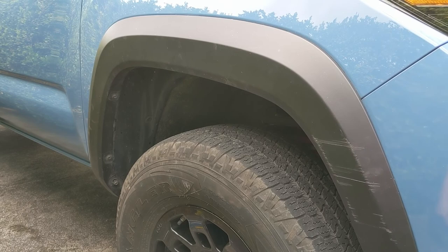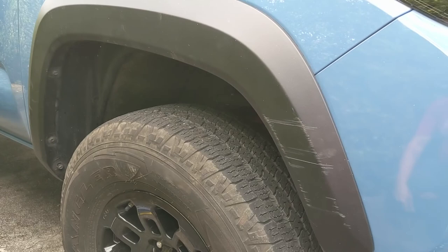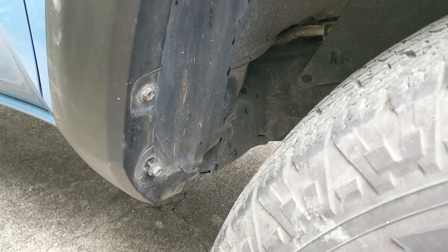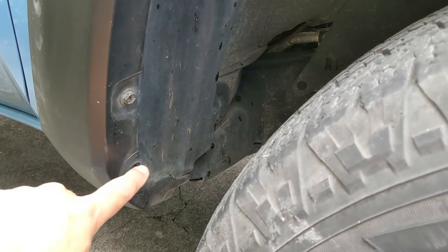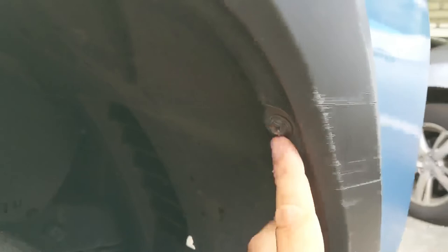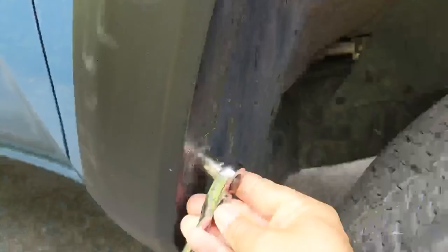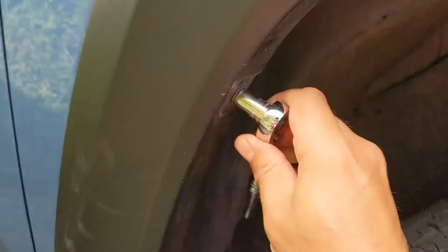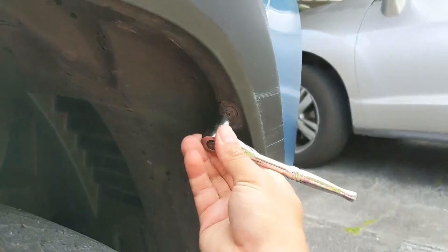As you can see, this one got a little scraped up, so we're going to remove this trim piece and replace it with a new one. The first thing you got to do is remove these 10-millimeter screws. There's one, two, three — there's two up behind here at the very top, one right here and one right there, and then there's one in front, so that's a total of six. These are 10-millimeter and they have a Phillips head on them, so you could try using a Phillips head screwdriver as well.